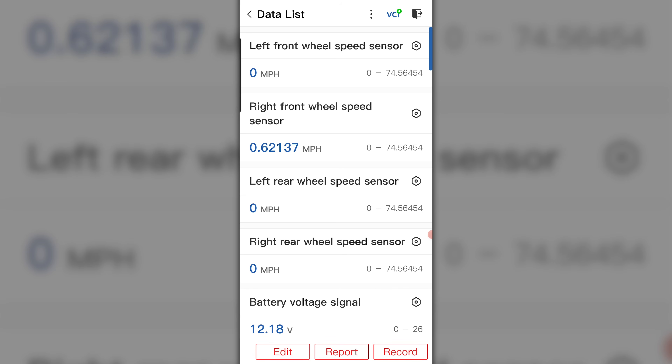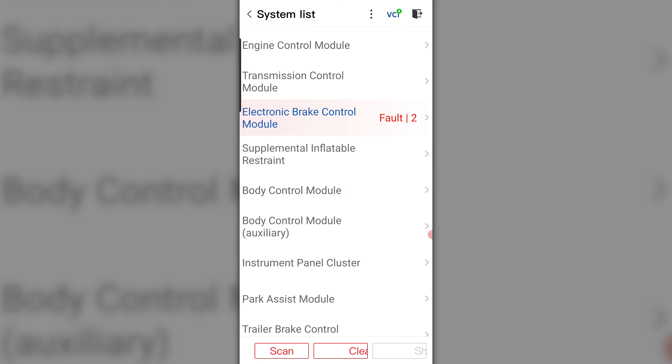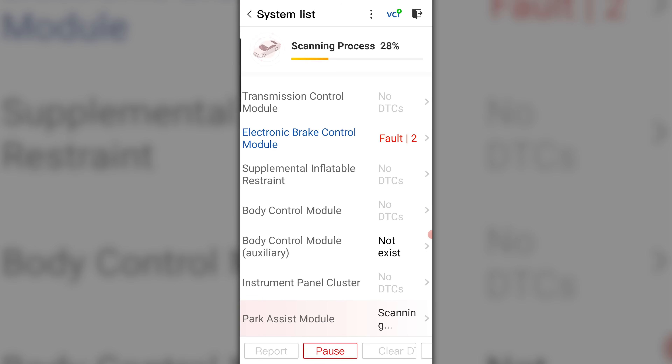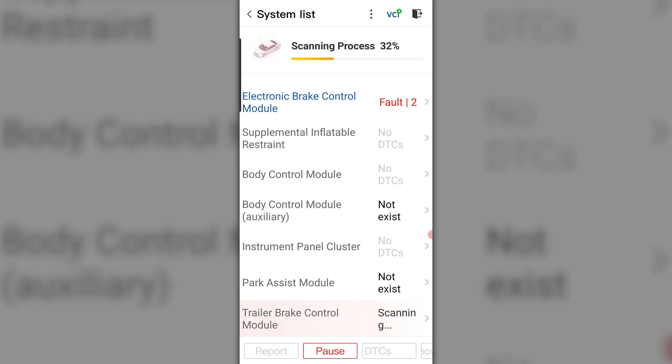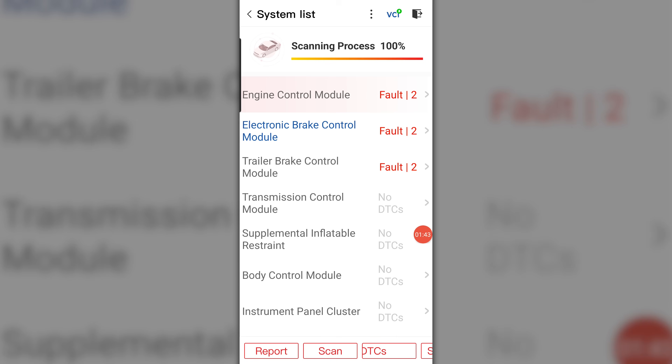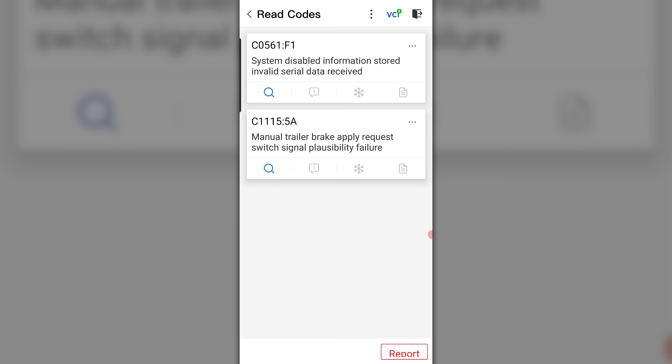That's good enough for scan data. Let me show you the signal on a lab scope and wrap this up. Before we exit the scan tool, we're going to scan all modules. I know I have a fuel tank level sensor fault and a possible downstream heater circuit fault for the O2 sensor. Amazing what a little hundred-dollar Bluetooth scan tool can do — this is the Pro model at $99, the regular non-Pro is about $59 for the TopScan. Going to the trailer brake module, the codes in there: system disabled, manual trailer brake apply request switch signal plausibility failures.